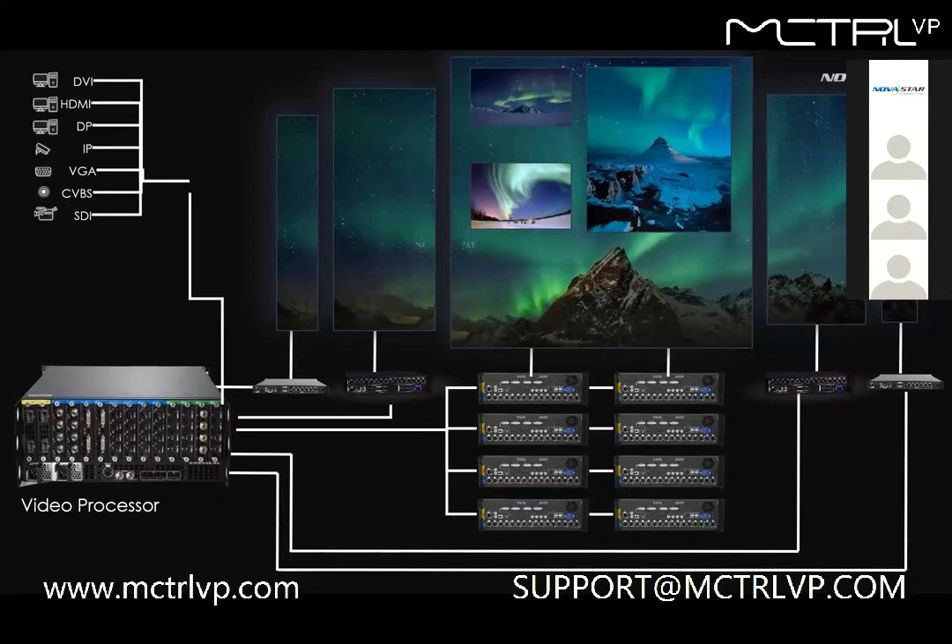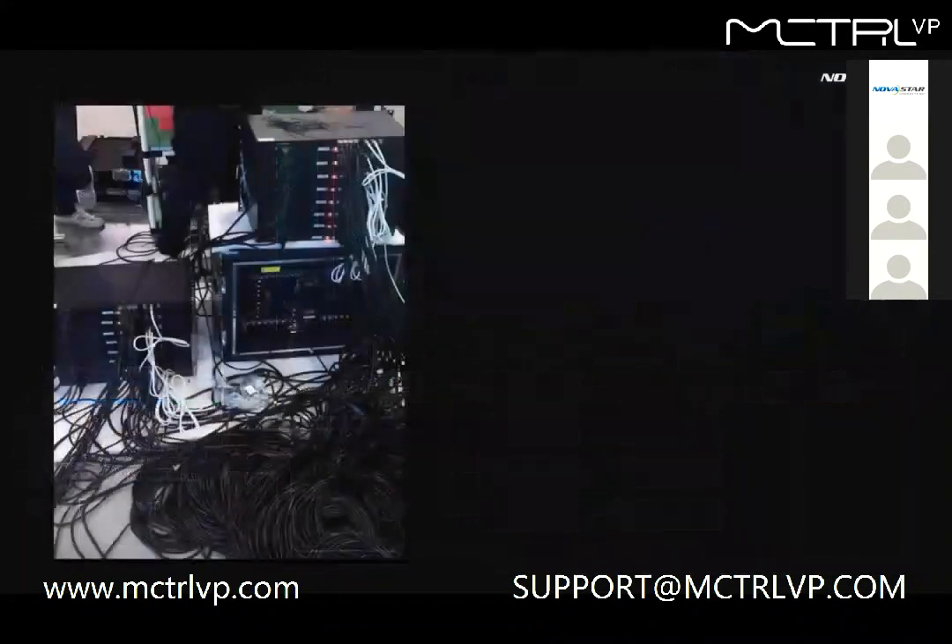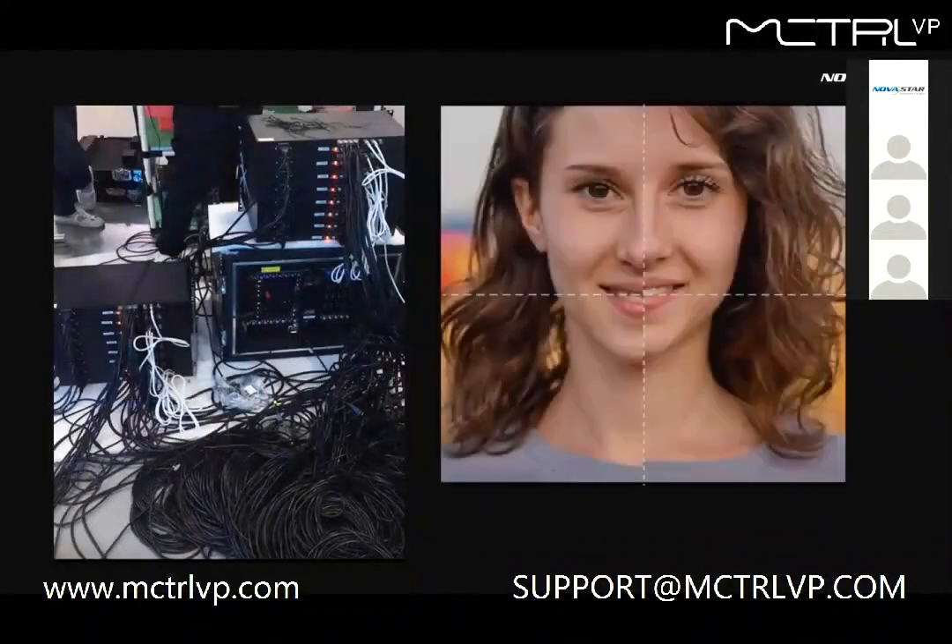Some of you may wonder if with so many devices there will be too many cables to manage, and we may worry about the tearing issue. We don't want our system to have too many devices, too many cables, compatibility issues, or image tearing.